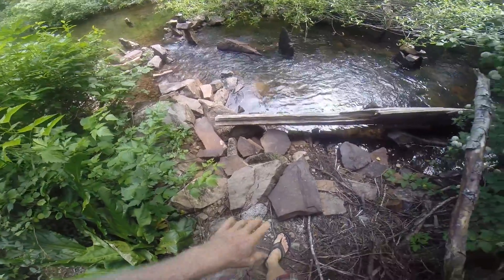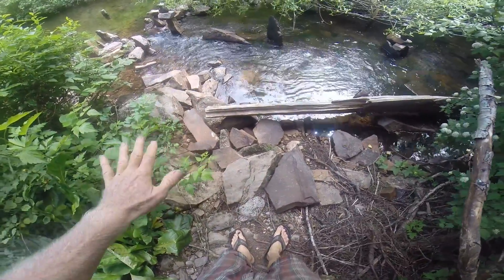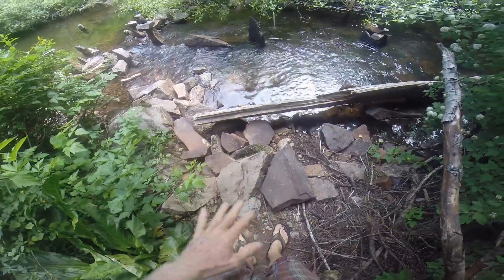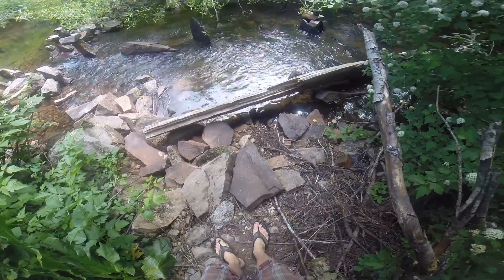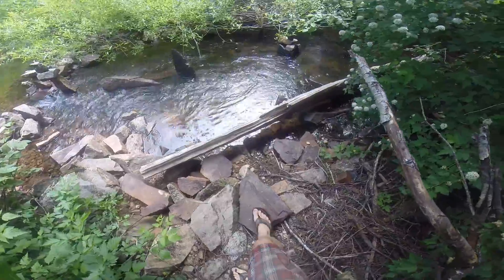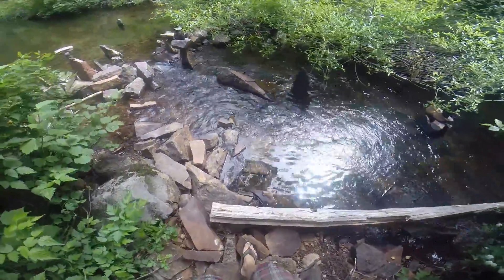So I've worked at getting flat stones and making it much easier to walk here. And I love this fallen tree, or part of a fallen tree here.